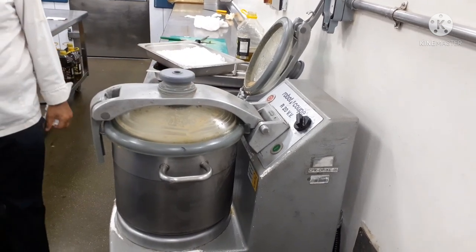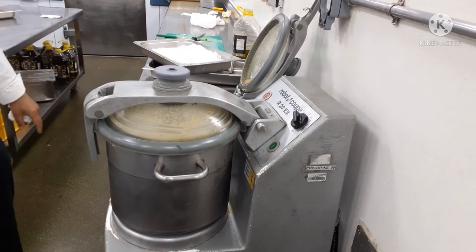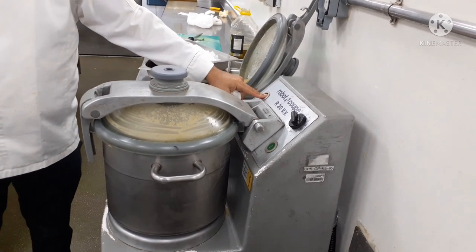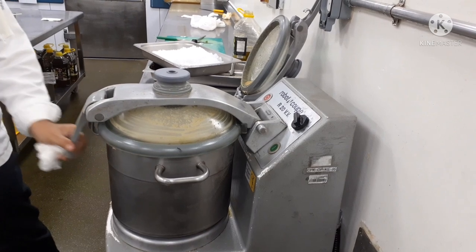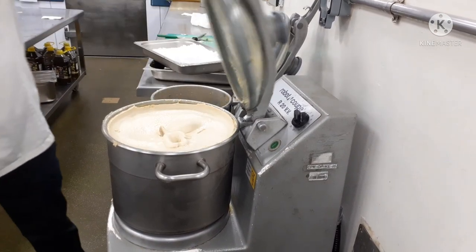So let's see our chef check the texture of the product — the food — to see if they are satisfied with the performance of the blade and the blender. This is the hummus machine.